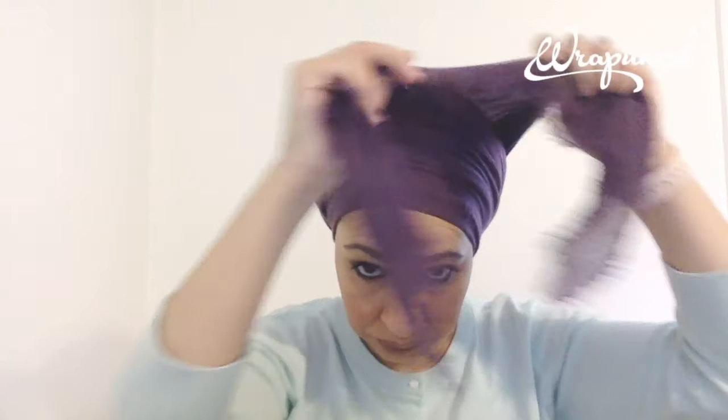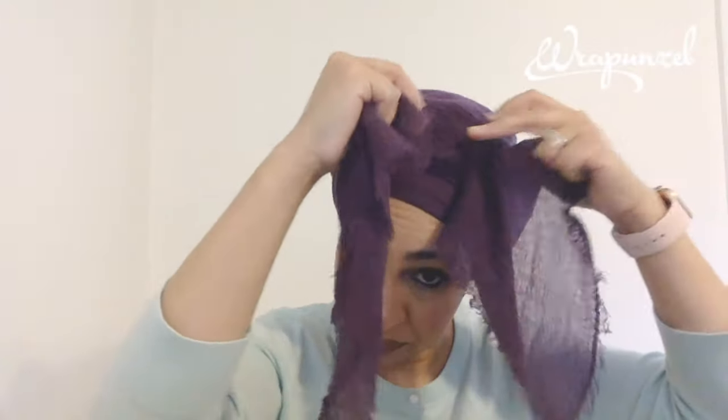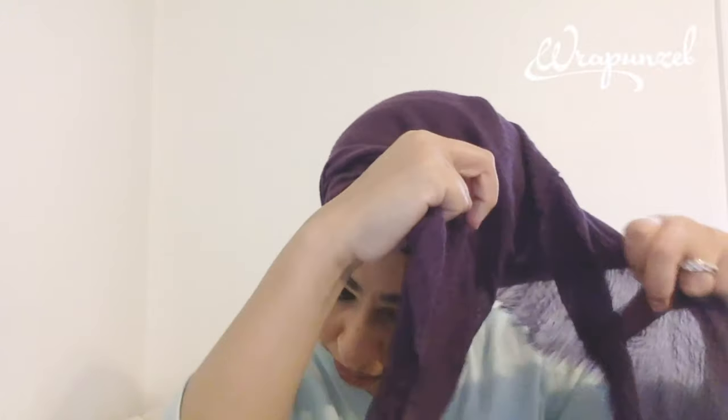Okay, now we do the flip-a-roo. Flip! Usually what happens is this will sometimes fall, especially if it's folded in half when you put it on. It'll fold into like three little parts.